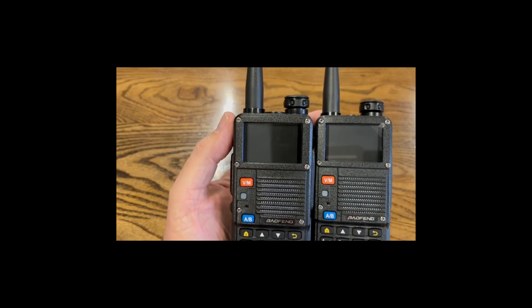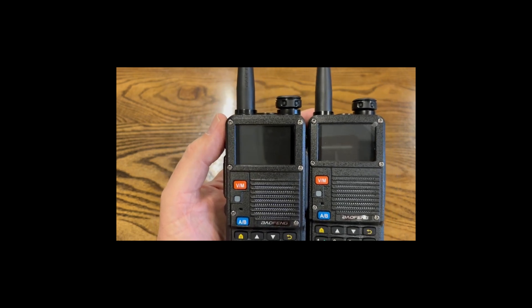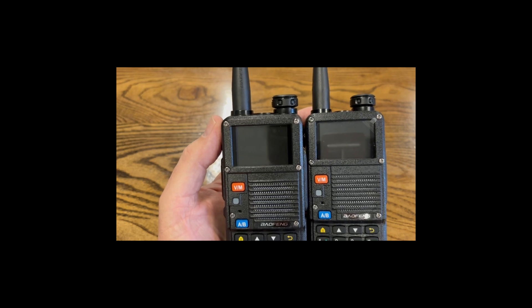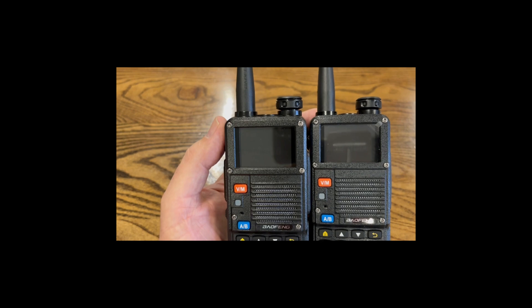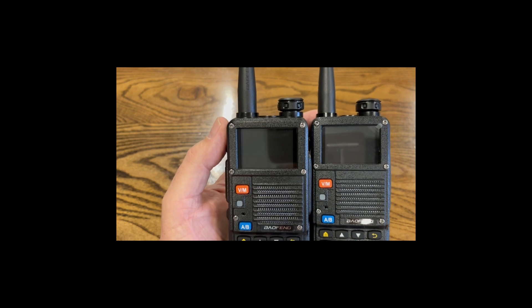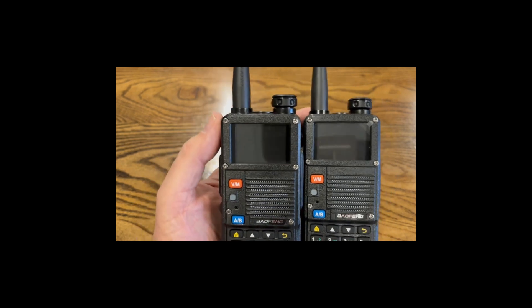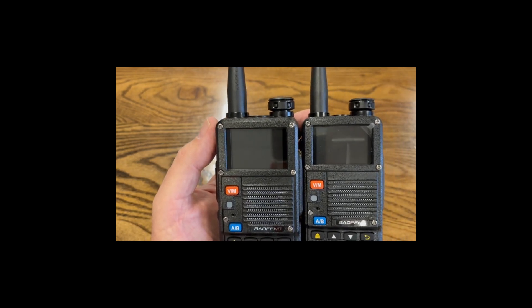Now these radios will be able to talk to each other without hearing someone else on the same frequency that's not using a code or has a different CTCSS code. Once that other radio puts in the correct code that these radios are using, they will be able to join in on the conversation.